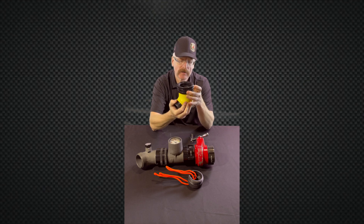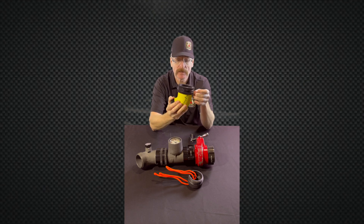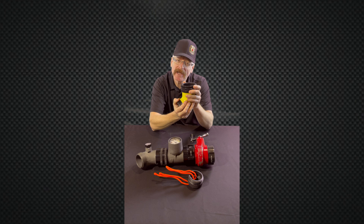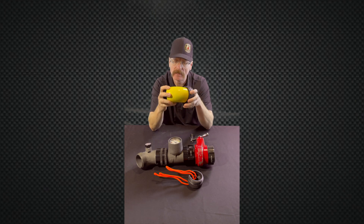Now I say Class 2 — a lot of firefighters out there will say never hook up to a Class 2, use that positive control stretch from the truck. I agree with you 100%, but in some cases we do have to hook up to a Class 2 cabinet.